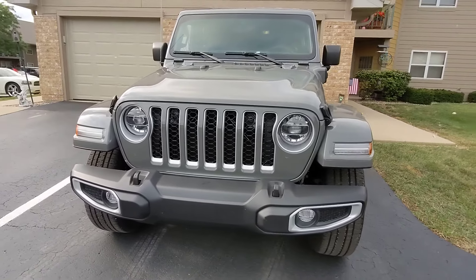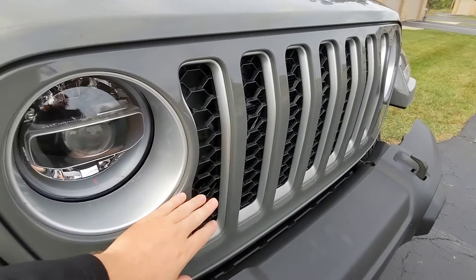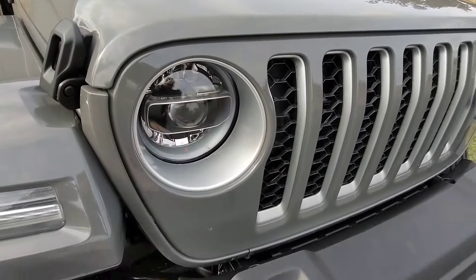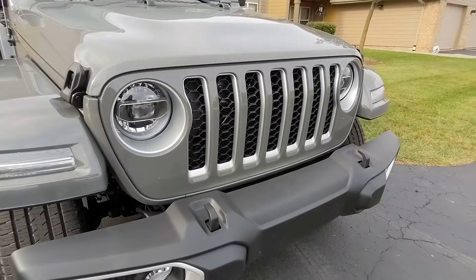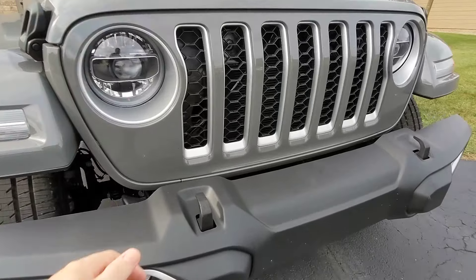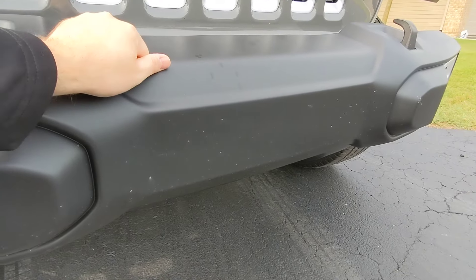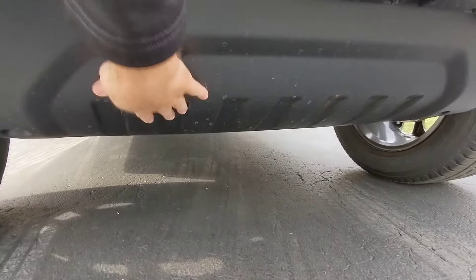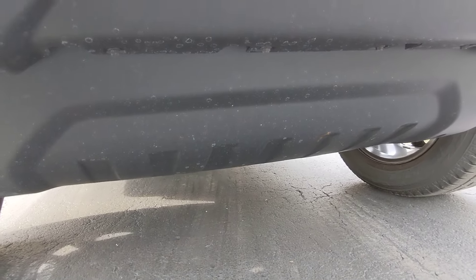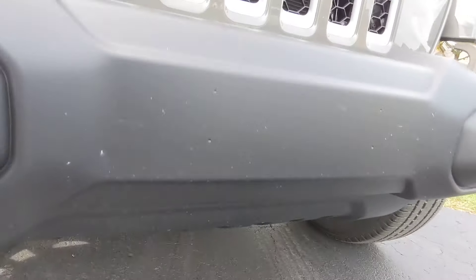Coming around to the front — since this is the Sahara, you get silver accents throughout. On the 4xe, you do get LED lights standard, which makes sense for an electric vehicle — you want efficient lighting. You've got real recovery hooks here, not plastic. This is a plastic bumper — if you go Rubicon, you get a metal one. And there's what looks like a skid plate, but that is just plastic. It still helps protect the innards if you scrape, but it's not a metal one like the Rubicon.